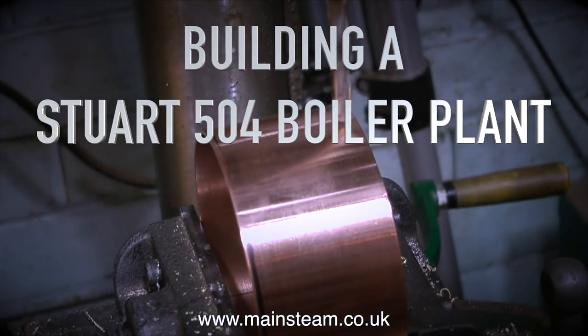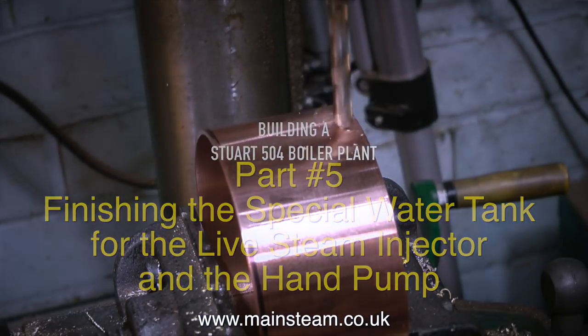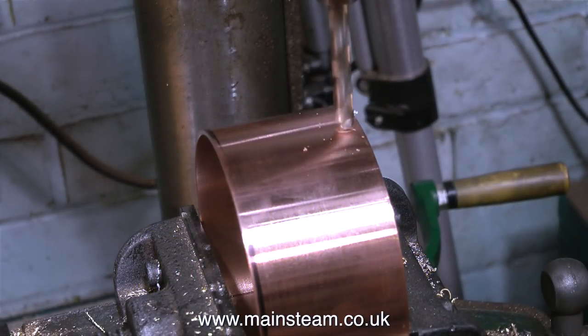Building a Stuart 504 boiler plant, part 5. Finishing the special water tank for the live steam injector and the hand pump. I was hoping to keep that part a secret, but a viewer pre-empted it and guessed what I was going to do.